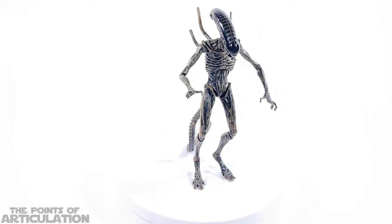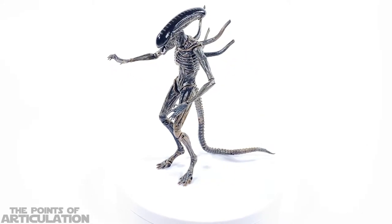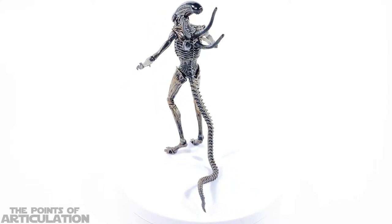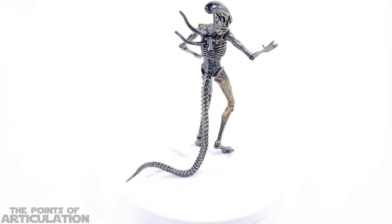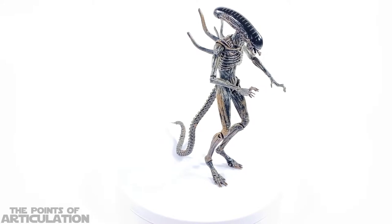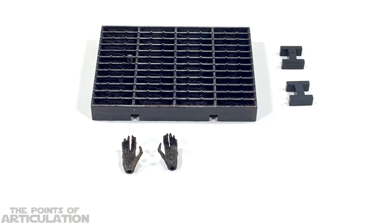Moving on, we also have silver for the teeth, which looks great. We have glossy black for the dome, which also has brown paint on it — it's a little crooked, but it is what it is. And finally there is a light sheen, like a slimy clear coat, at certain spots. All in all, besides the dome mishap, it's a very nicely painted piece.